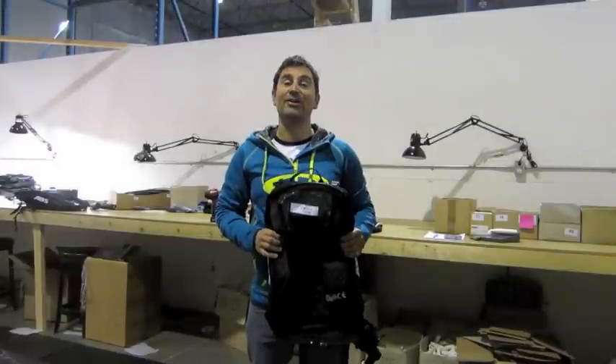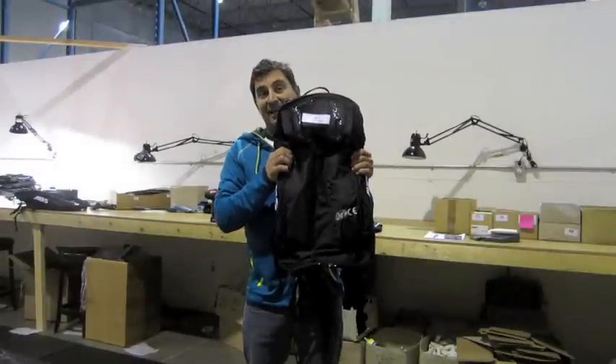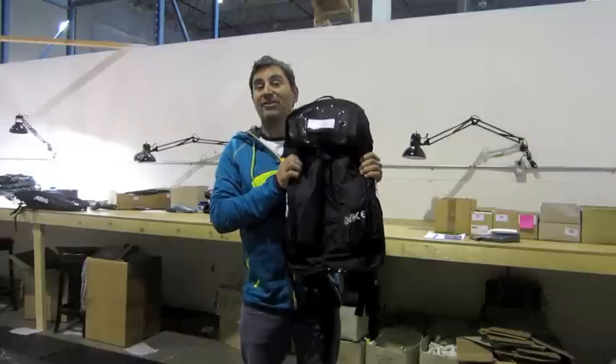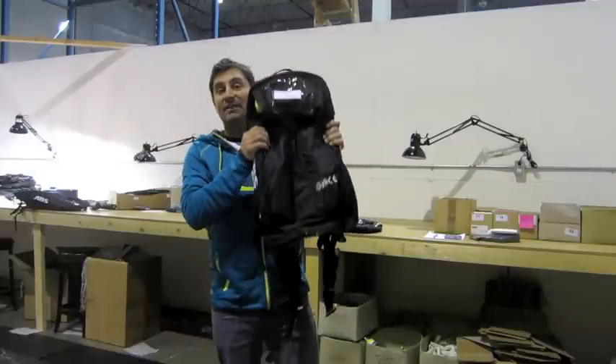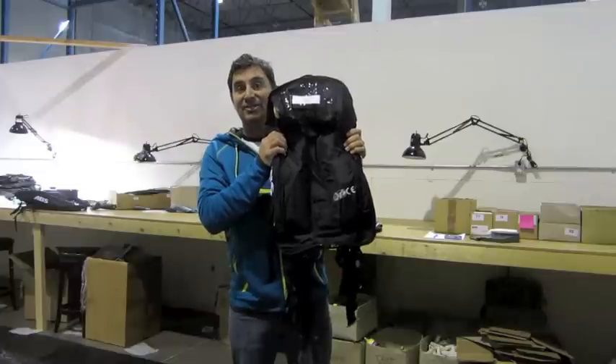Hi guys, it's Dave Neron out here in Langley, British Columbia at the ABS Avalanche Airbag Backpack Factory. Today we're going to show you why this ABS Avalanche Backpack is the number one backpack in the industry.